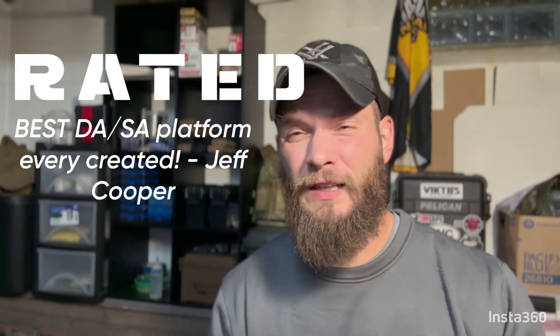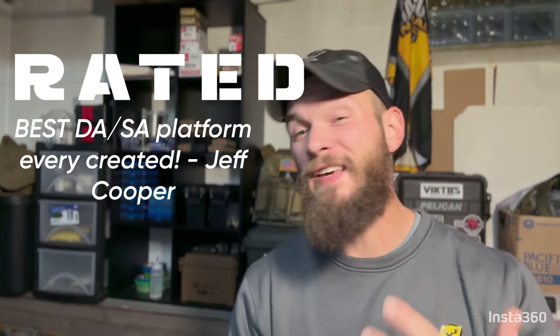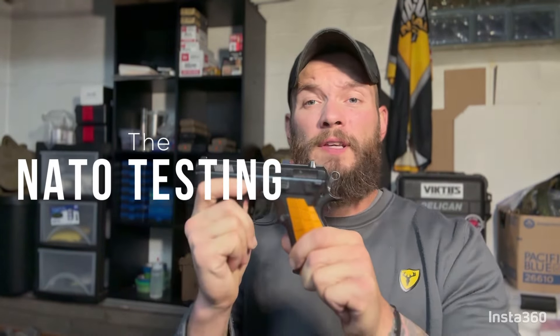The CZ 75 is the most desired platform to come out from behind the Iron Curtain. Jeff Cooper himself declared it one of the best SA/DA designs ever made. The P01 was made for the Czech national police, which included an extremely extensive series of tests.